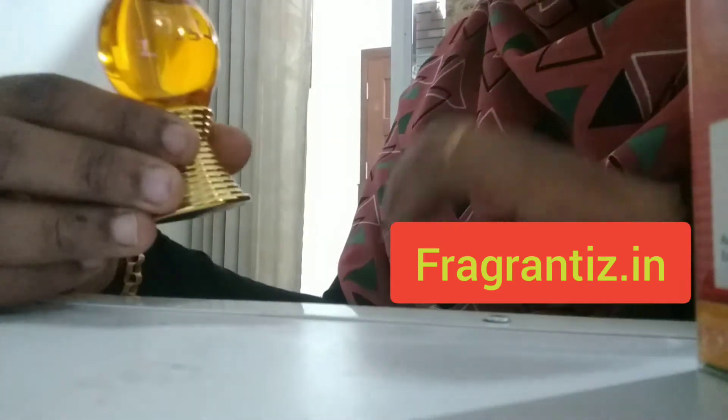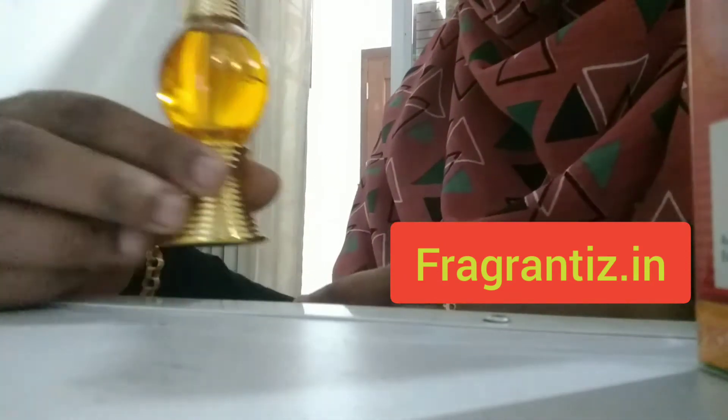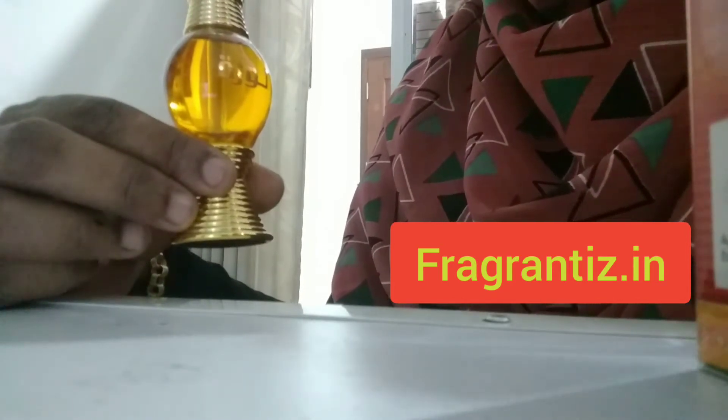Because of the hard projection of wood, the longevity of this attar is very high. If you apply it on cloth, even after the first wash you will still get this smell.